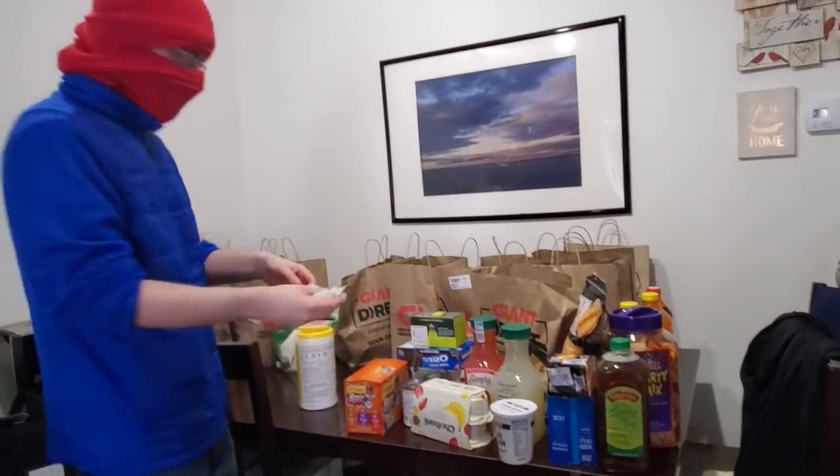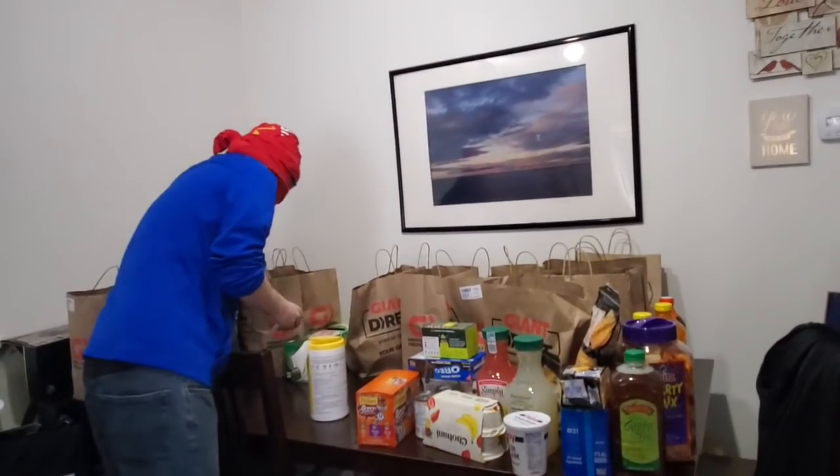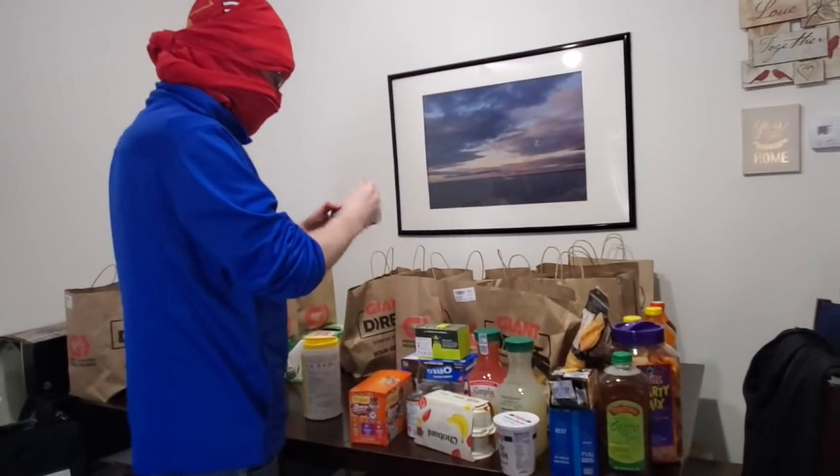We're also going to burn our clothes after this. Yeah, we have a bonfire out back.